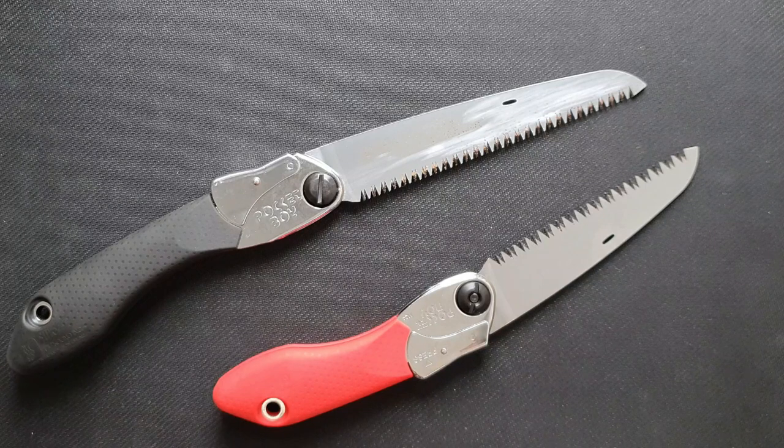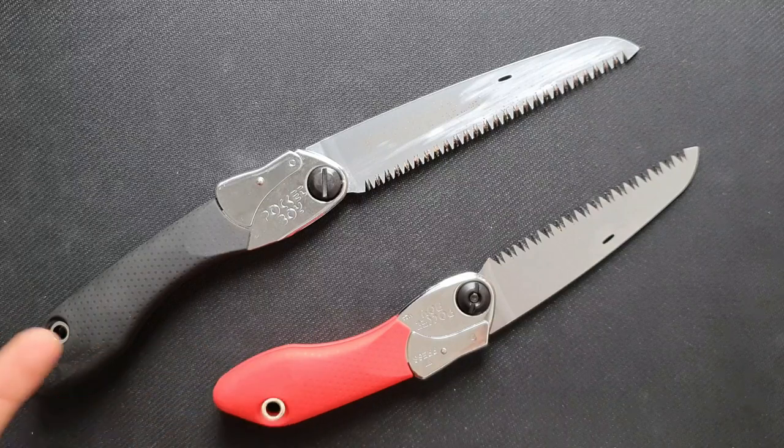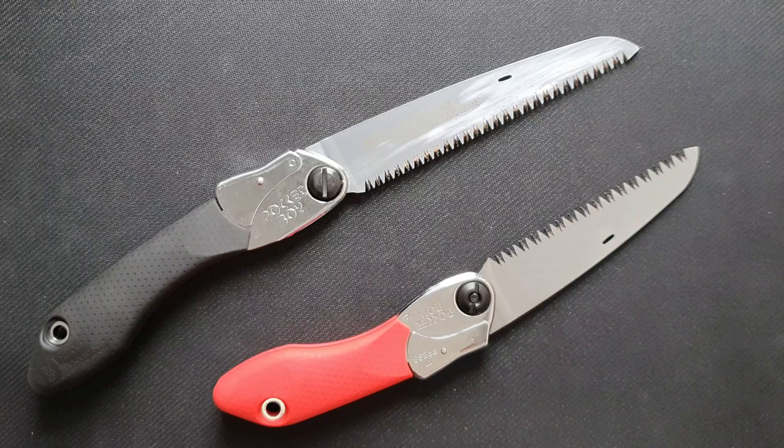For bushcraft, I would prefer the bigger one because it's a little bit longer and the difference in weight and size isn't that big. So I think it's worth it to take the slightly bigger saw with you.